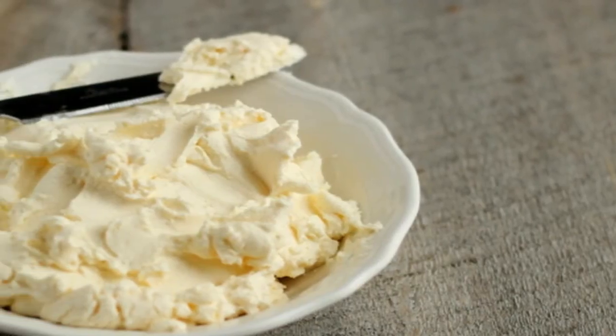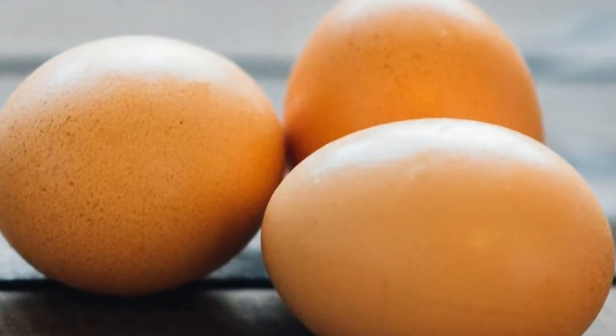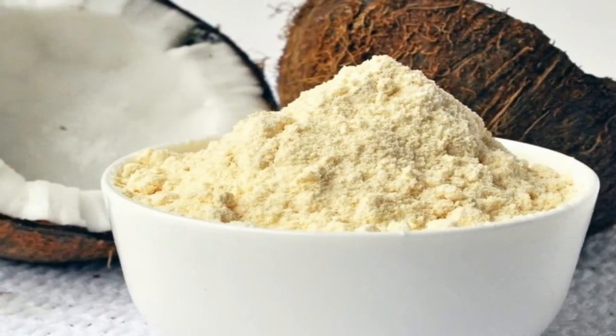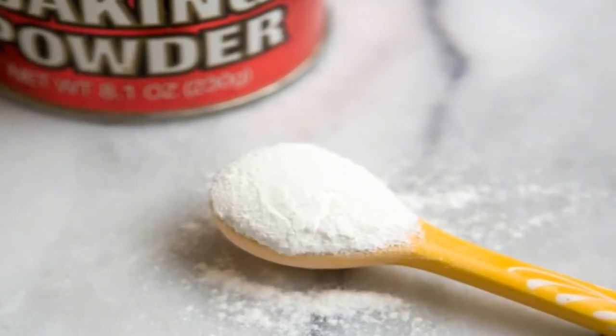Ingredients: 1. 3 ounces cream cheese. 2. 3 large eggs. 3. 4 tablespoons almond flour. 4. 1 tablespoon coconut flour. 5. 1 teaspoon baking powder.